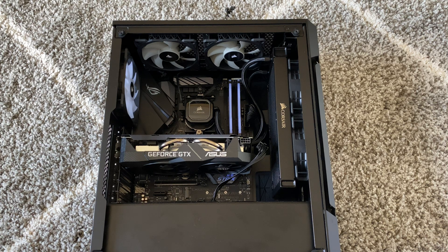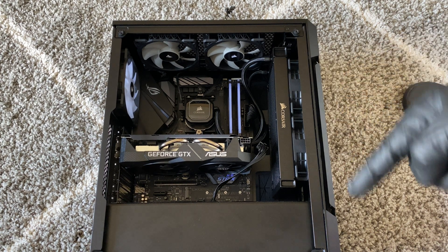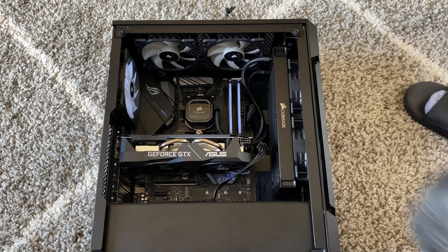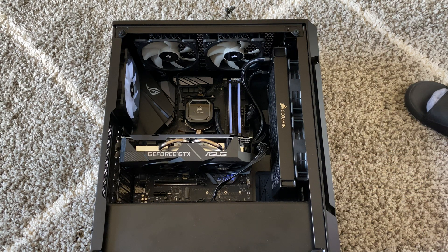This is a custom PC I built just recently. Basically it's running an Asus motherboard, Carcer fans, Carcer memory, Carcer power supply, and a Carcer case. If you want, I'll put a link in the description so you guys can go online and get the same components.